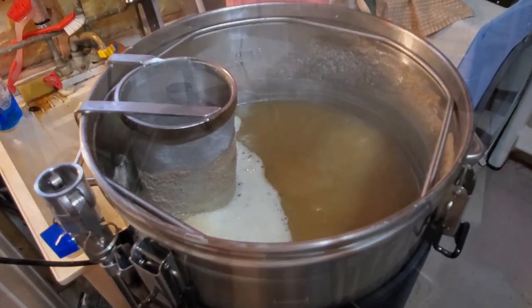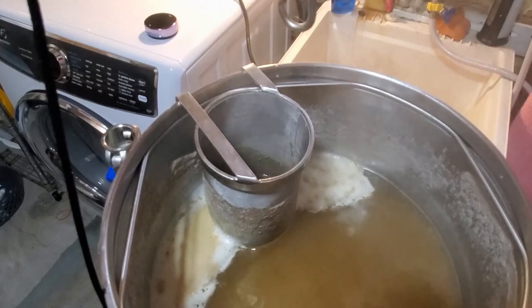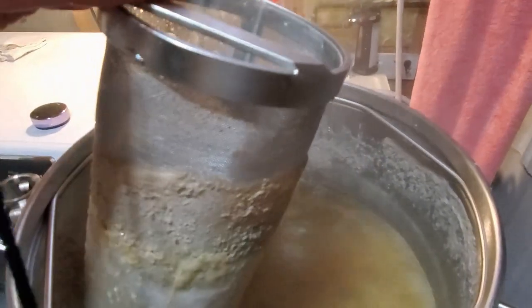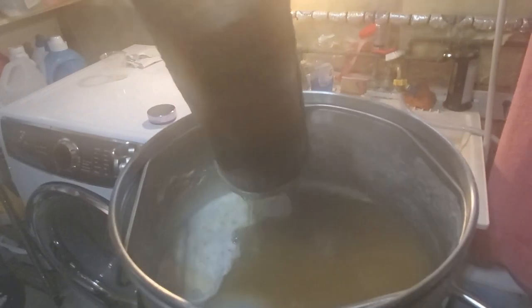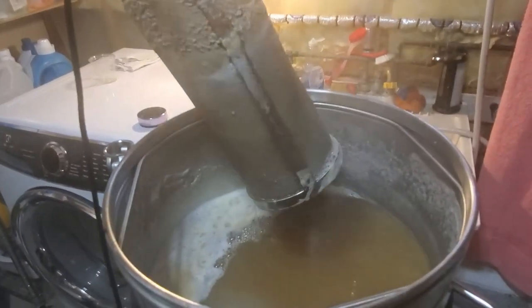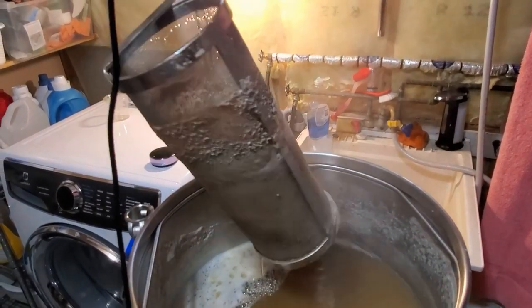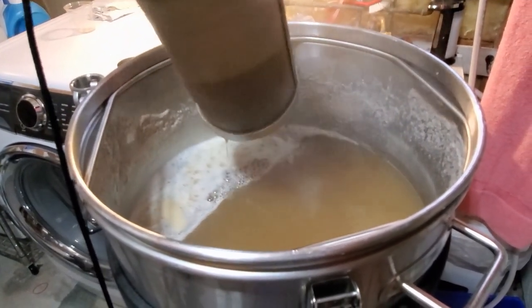Another thing I do near the end of the boil is drain my hop basket. I have a small pulley — I just bring the basket up and hook it to it. Sorry for the steam. I just raise it up and once it stops spinning it will drain out what's left in that basket. I don't want to waste that nice hop water, so I do this within about five minutes of the end of the boil.